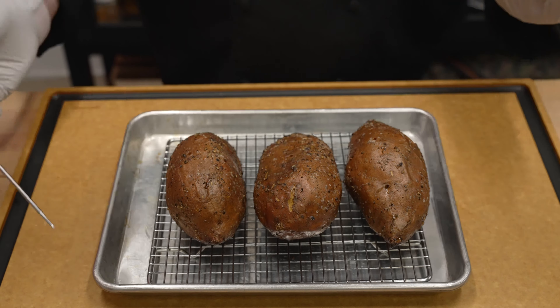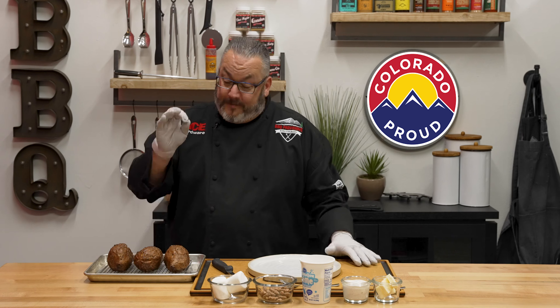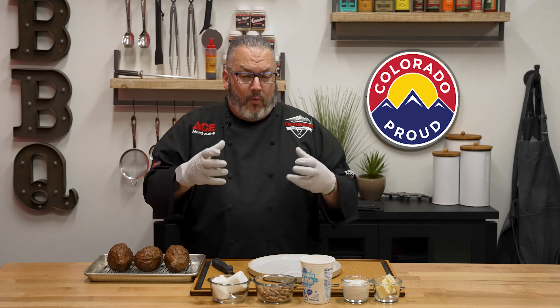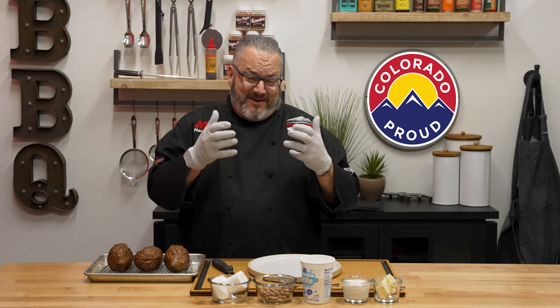There we are after 55 minutes in the oven. Took these guys out, we're letting them rest and cool off a little bit. We hit that magic 205 degrees. Now we're going to come in close and show you how we stuff these things, because it is time to make some loaded sweet potatoes.